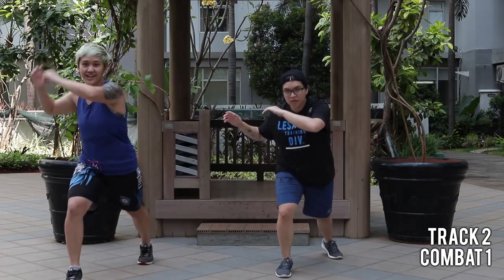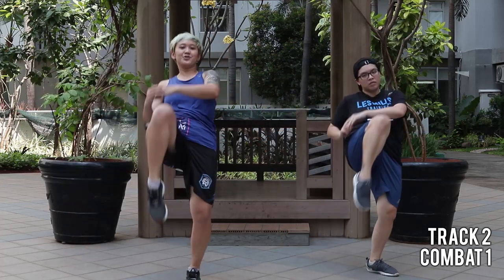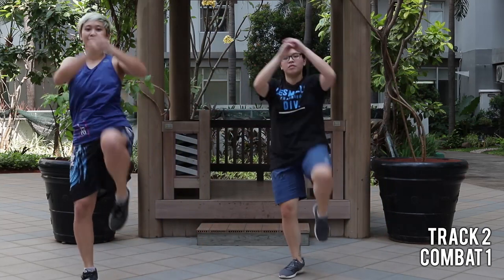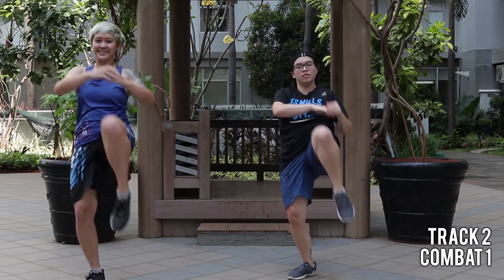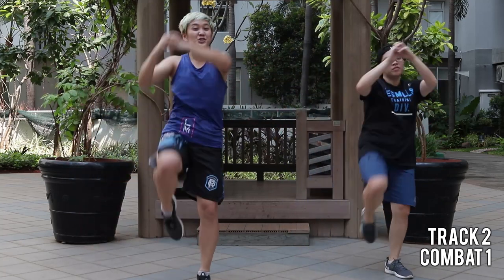That's an easy start. Pull your hands. Cross your lips. Do not cross your legs. Good.